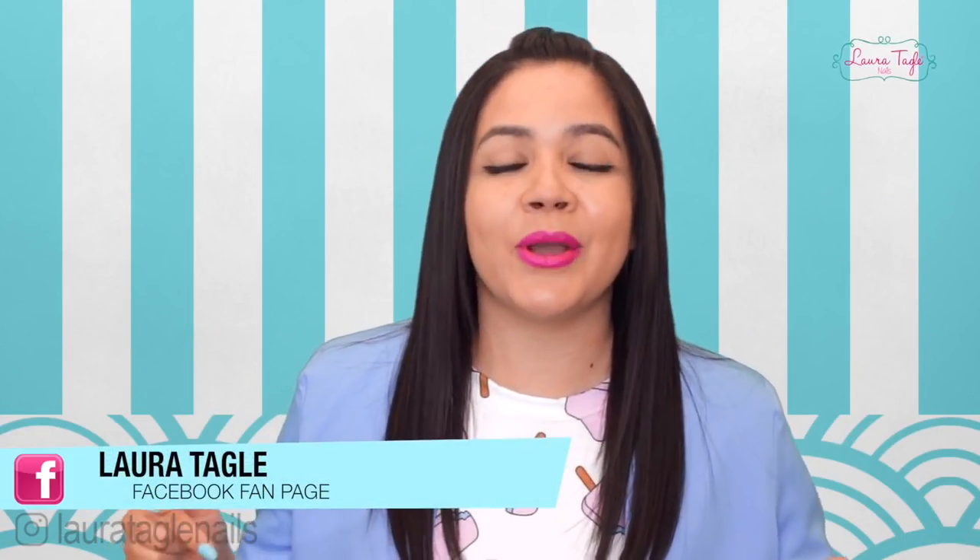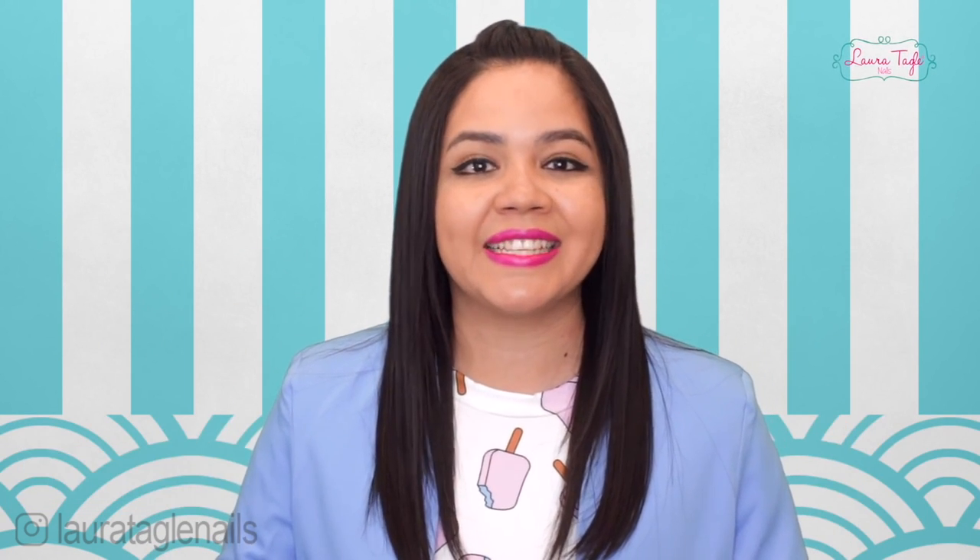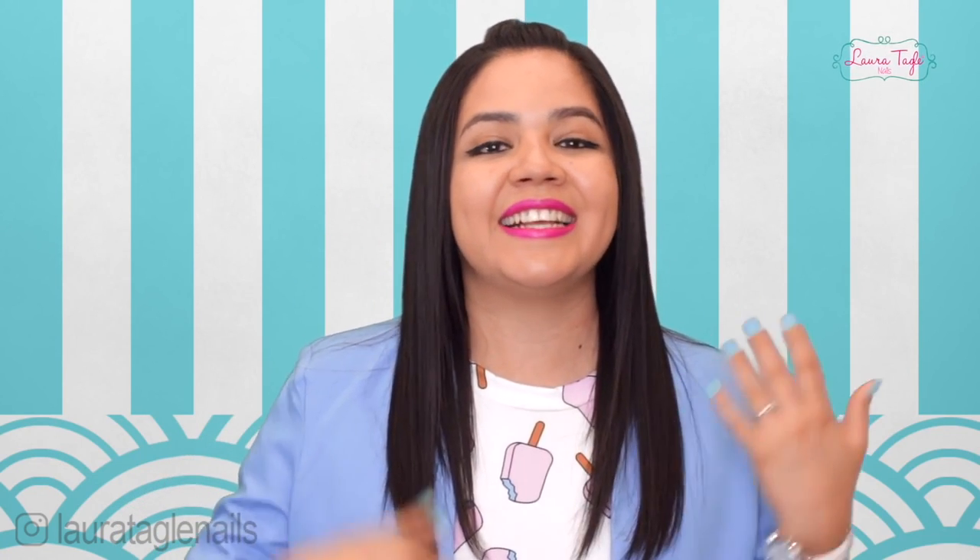Welcome, everyone! Today is video class 5 of Thursday and today's topic is super interesting especially for beginners. I'm going to talk about the top four systems used for decorating and creating nail extensions. Of the four, the first two are for extensions and decorating and the other two are exclusively for decorating your nails.